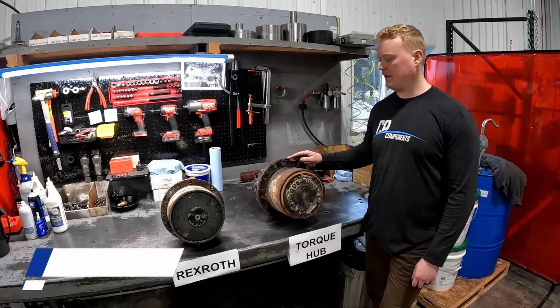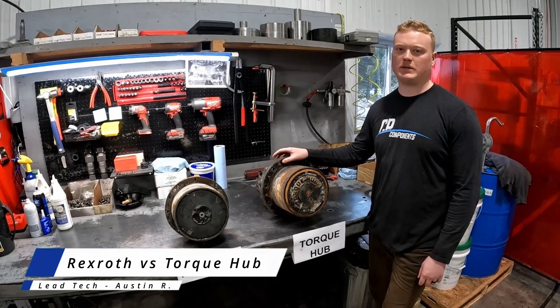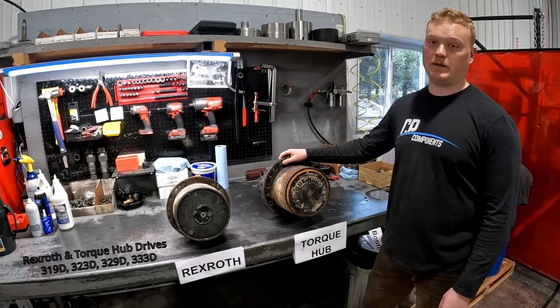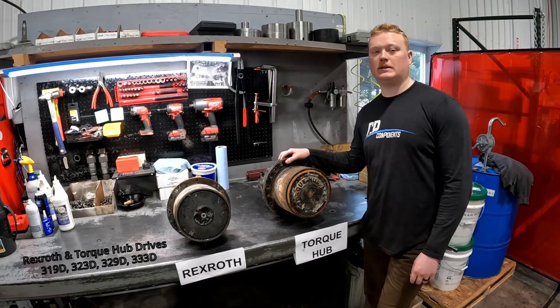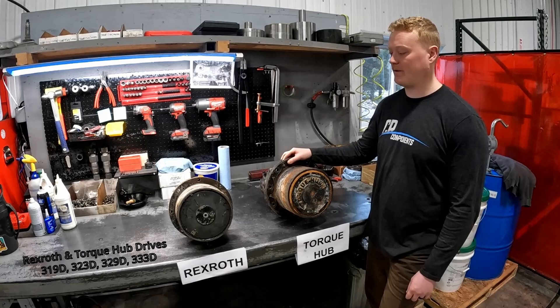Hey guys, it's Austin here with CR Components again. I'm going to talk about some John Deere track loader final drives we get some common questions on. Specifically the John Deere D series track loaders: the 319D, 323D, 329D, and the 333D.